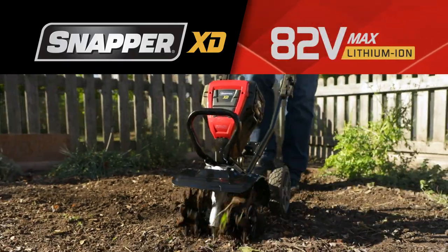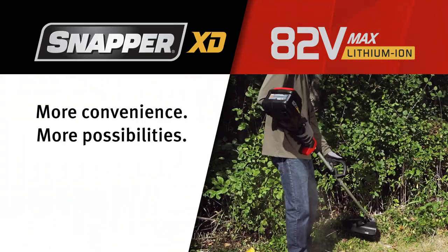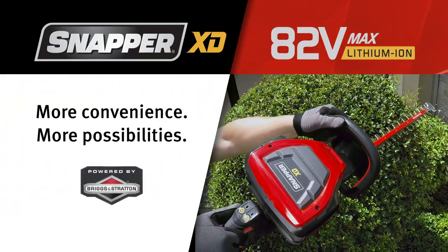The Snapper XD 82V Max Lawn and Garden System — more convenience, more possibilities, powered by Briggs & Stratton.